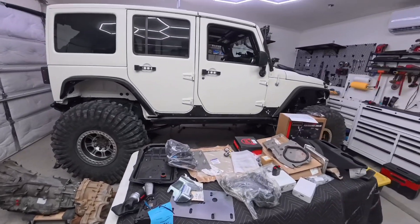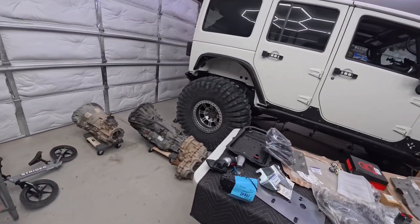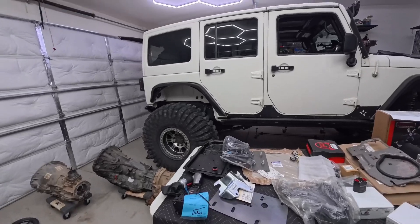Why an eight-speed transmission? For several reasons. One, this thing is a manual and I tried wheeling it with 42s — I'm used to a Toyota with dual cases and 4.7s and it was honestly just hard to drive. The benefit to the eight-speed is that first and second gear are a lower ratio than what you'd typically find in the JKU, so combined with a Rubicon case I'll have a lower crawl ratio.